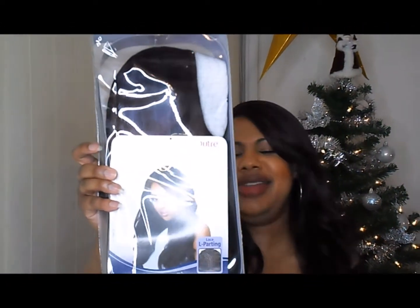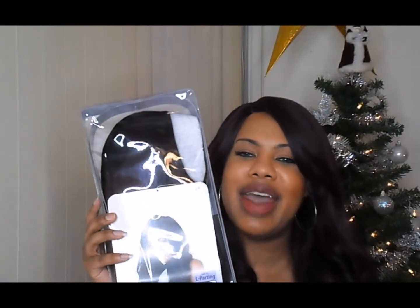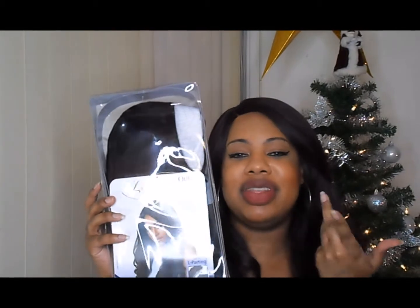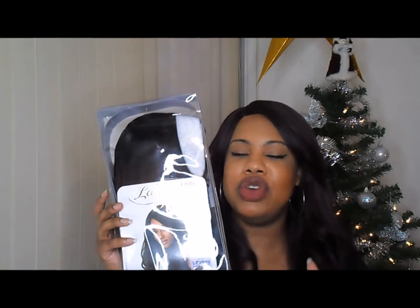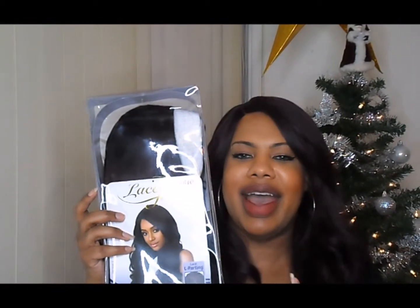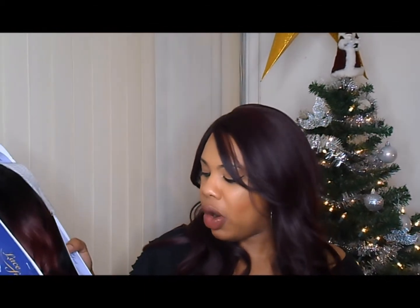I wanted this unit when it first came out. I saw the half wig and I wanted that, and then they came out with the lace unit. My girl Chiffon was the one who reviewed the half unit, so I finally bit the bullet and got it. This is in the color DRB 425 slash 1. It says it's a high-tech heat resistant fiber, safe up to 400 degrees, and it has an L-part lace parting. We're about to unveil her and see what she is giving to the people.